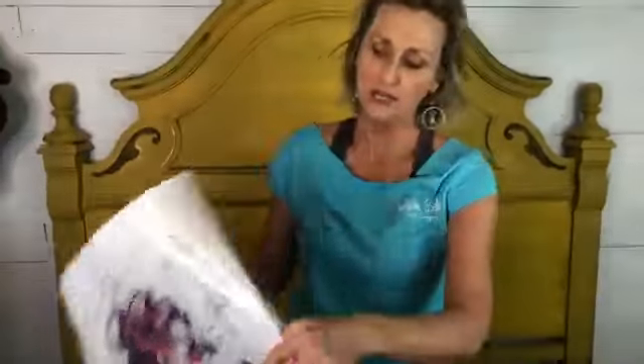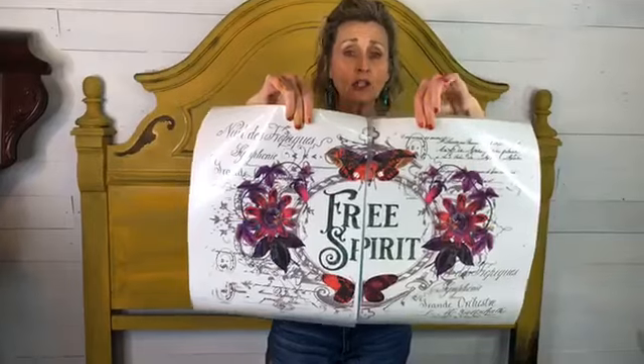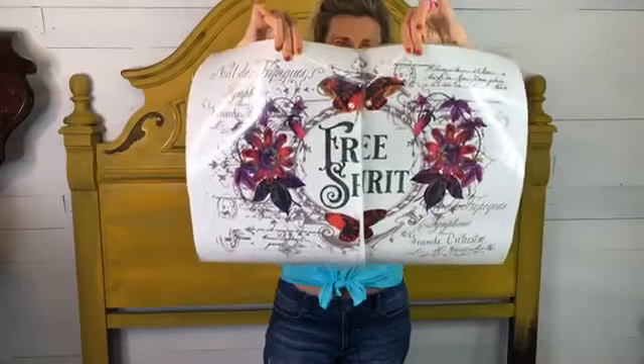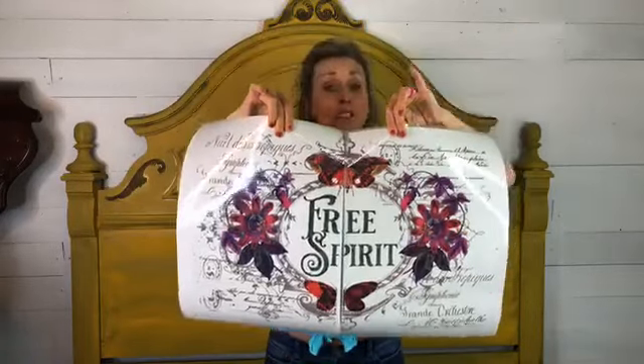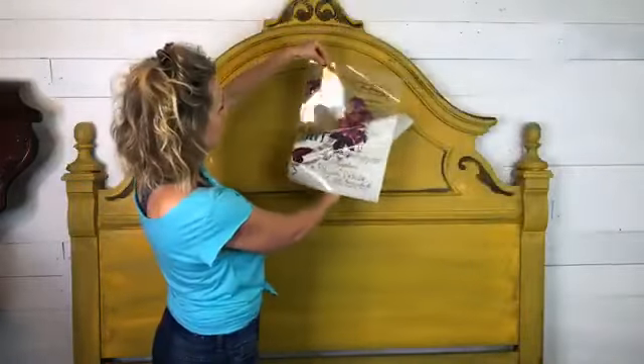If you have any questions, feel free to message me on Facebook — I answer every single question. I appreciate you so much for being here tonight, and I absolutely love this color. Let me show you the transfer one more time, because that's right when we lost you. This is the transfer — it says 'Free Spirit,' it's called Passion Flower. It comes in two sheets. It looks like it has a white background but it actually has a clear background, so you'll be able to see the yellow through the transfer.